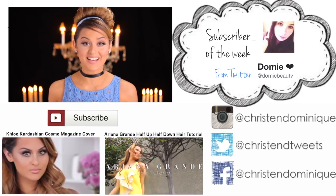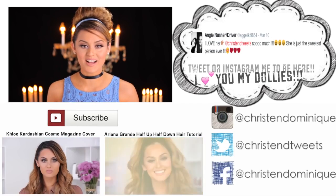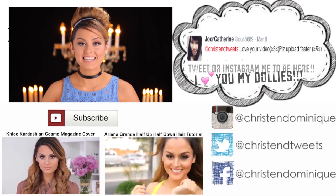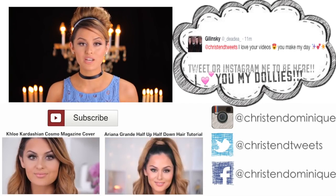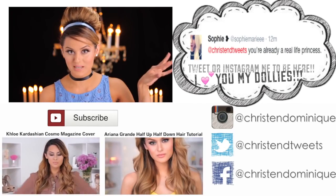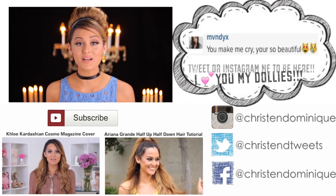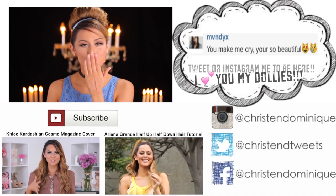I love how fresh, glowing, and doughy-eyed this look is. Anybody can wear this and look absolutely amazing. I love you guys so much and I had so much fun doing this video. I love Disney and Cinderella and I'm super excited for the movie to come out. Let me know what you guys think below. If you missed my last two videos, you can check them out right down there. I love you guys so much and I'll see you in my next video — bye dollies!